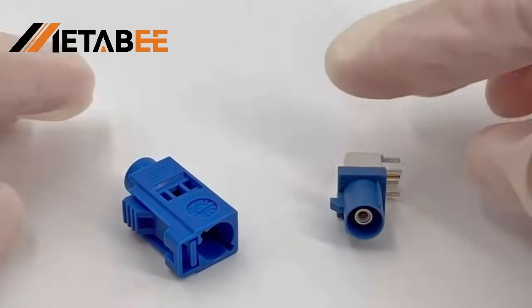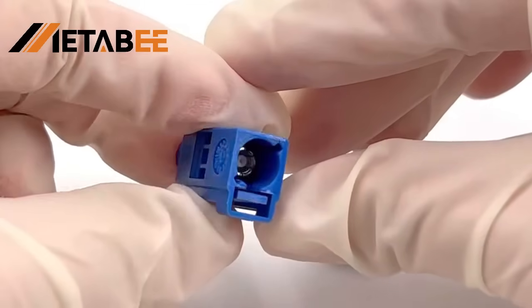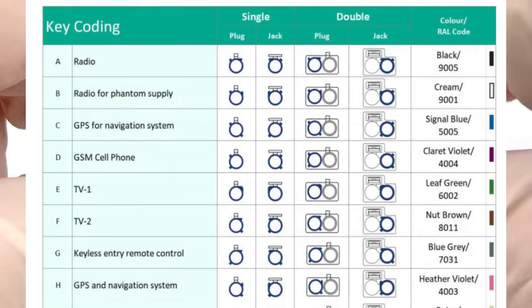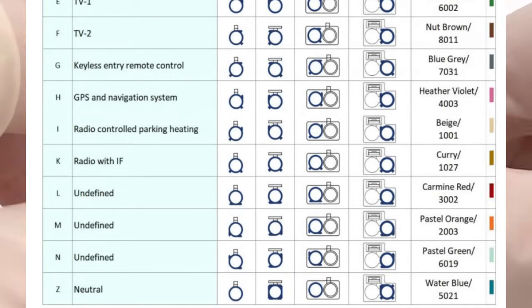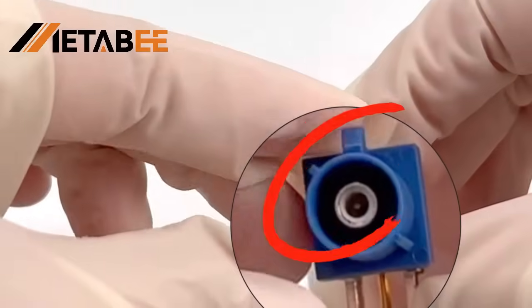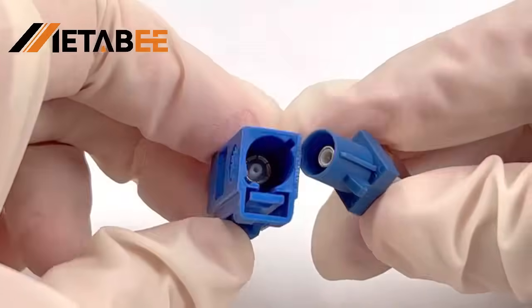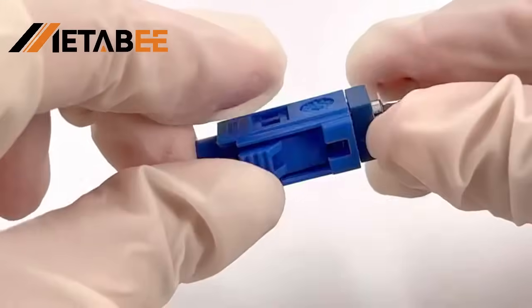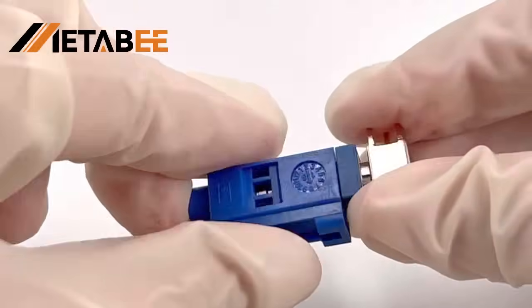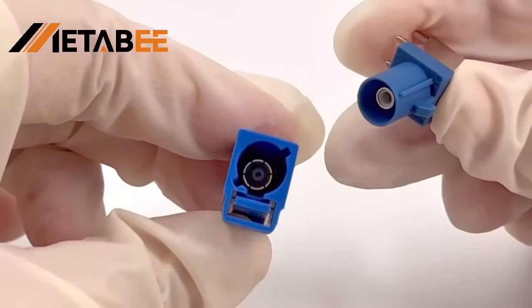Next, I'll show the plug-in link for the Fokker Connector. First, we can see that this is a blue C-buckle socket. Usually different colors correspond to the buckles one by one, and connectors with different buckles can be used in different scenarios. This is a blue C-buckle plug. When connecting, we align the buckles at both ends. If you hear a click sound, it means the connection is successful. When pulling out, just press the lock button below to separate the two ends.